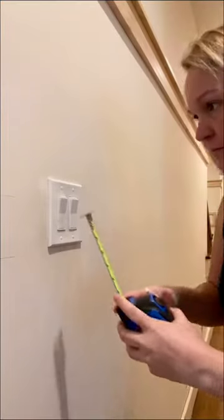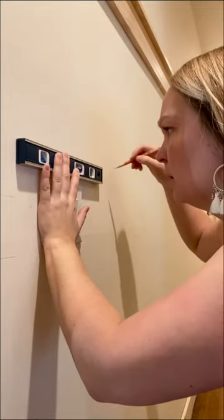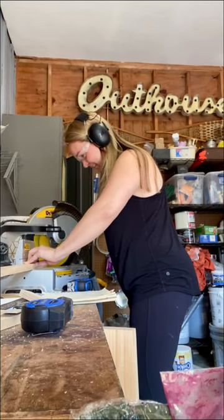Here's how to add wood trim to your light switches. Draw a box around your switch — I picked a two inch offset. I used a level to draw a straight line. It should look like this, and then you'll be able to take your measurements to go ahead and make some cuts.